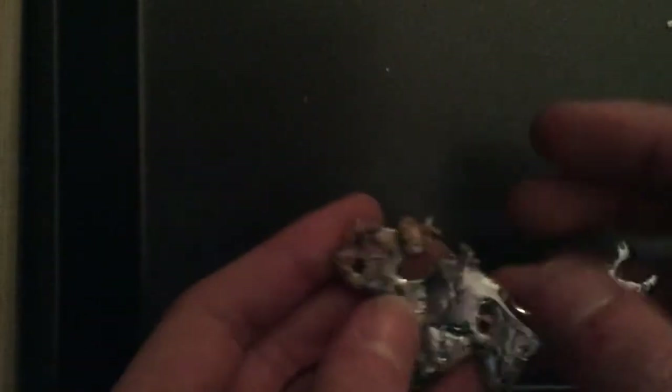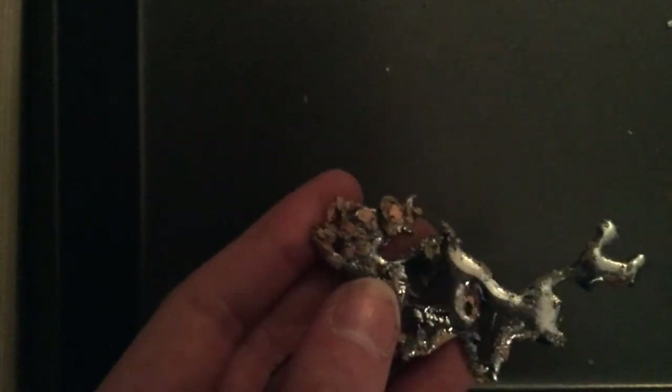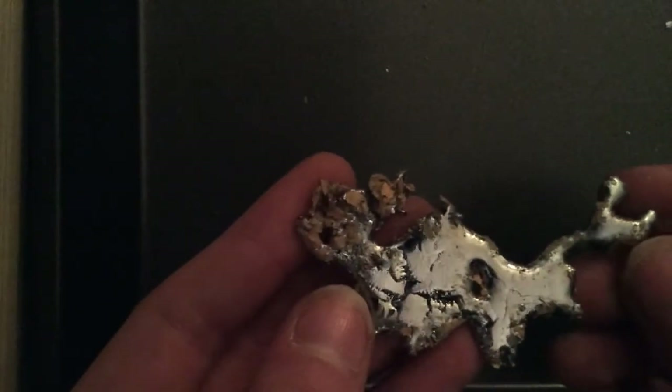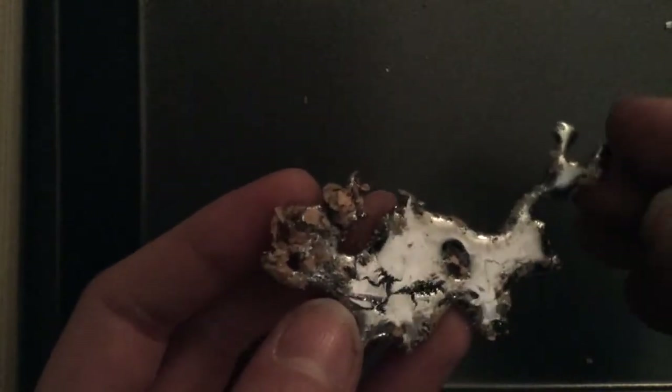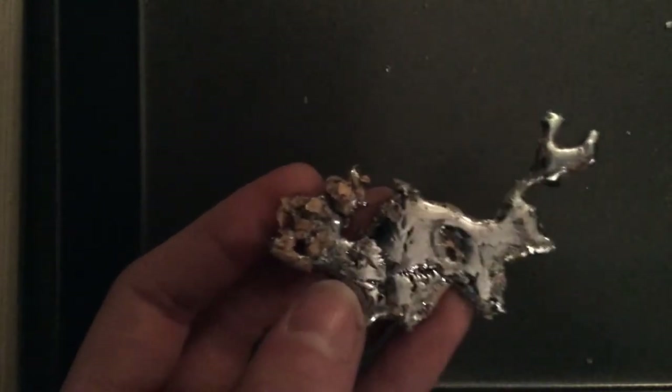So yeah, this is it. I'm probably going to clean it up a little bit more, get some of that brownish gunk off of it, but that's really it — that's all I have for today. I'll see you guys next time.